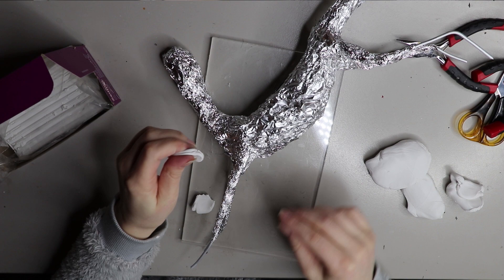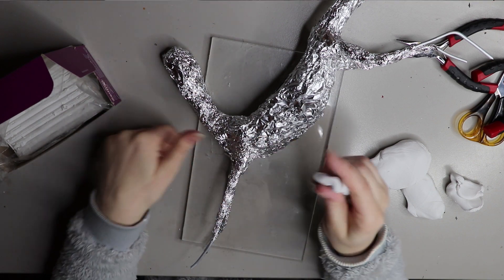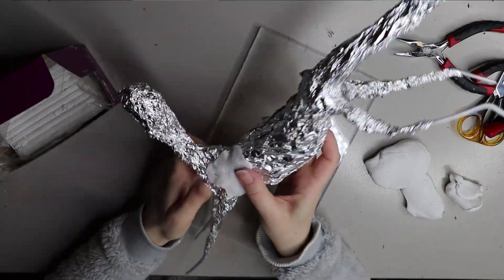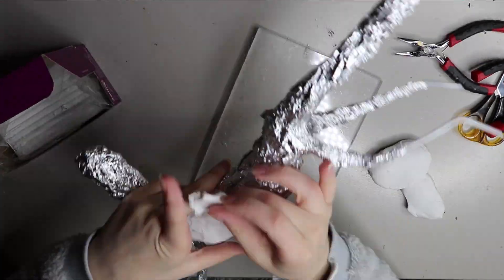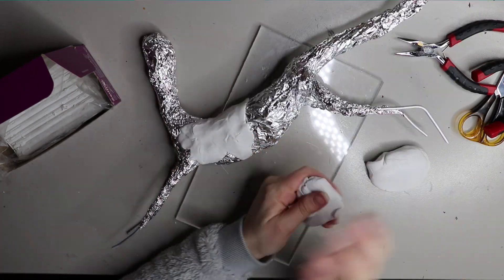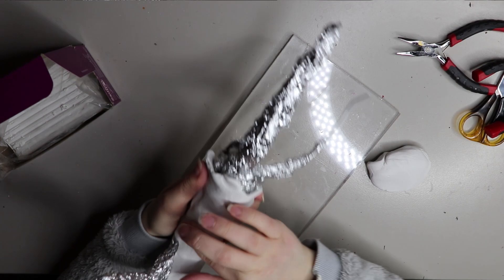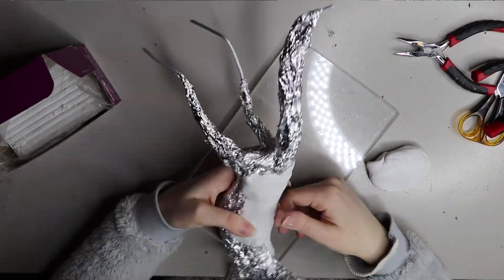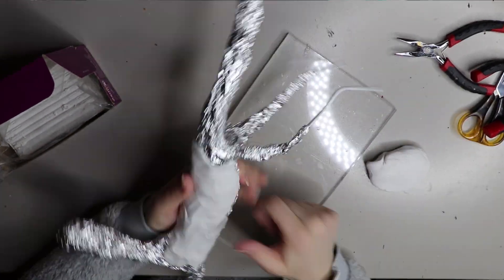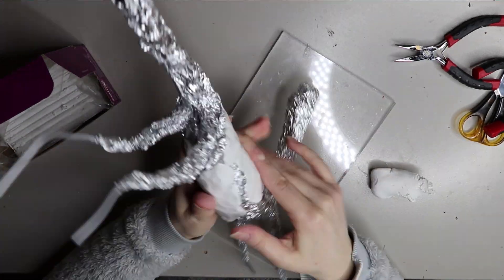For this sculpture I'm using Sculpey and Fimo. The base is Sculpey Original — there are three different Sculpeys: Sculpey Original, Super Sculpey, and Sculpey Firm. The Sculpey Original is the white-colored one and it's a little bit easier to work with. I like to work with softer clays, and I have a video on my channel about that.